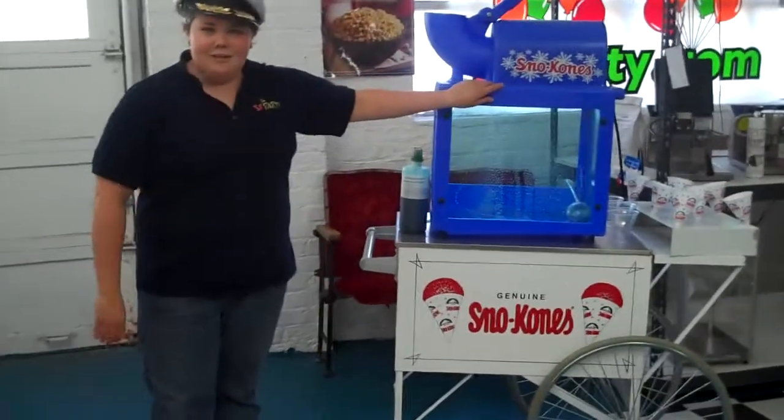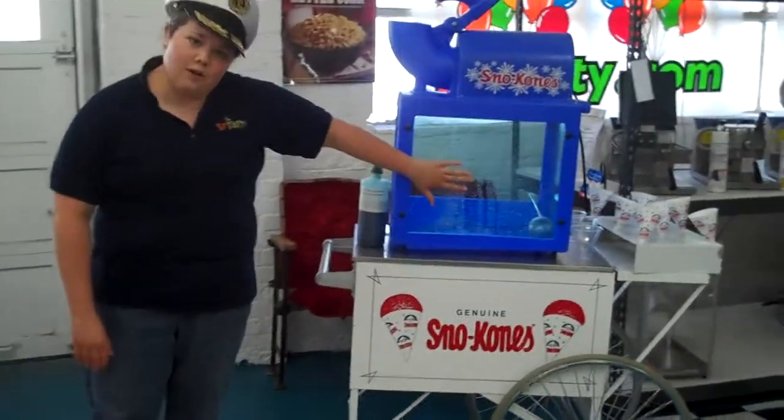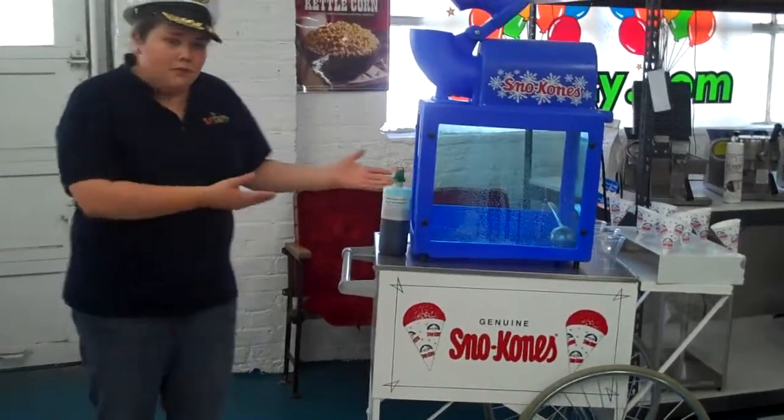So we have the table top right here and the cart. You can rent both for three days, or just the table top if that's all you want.